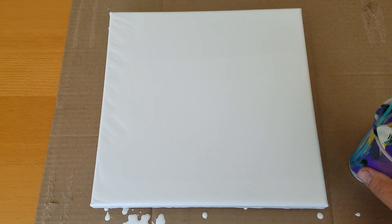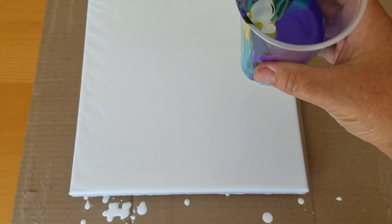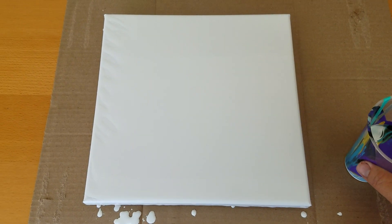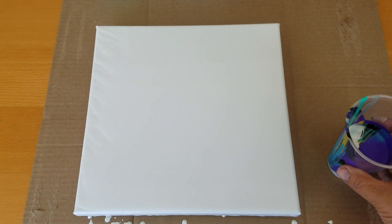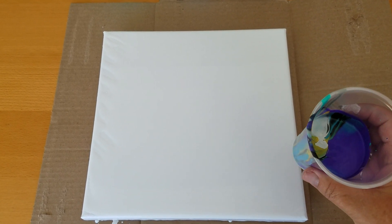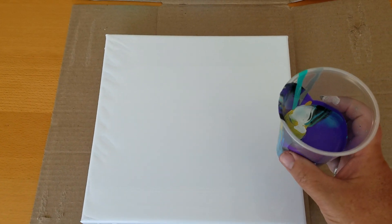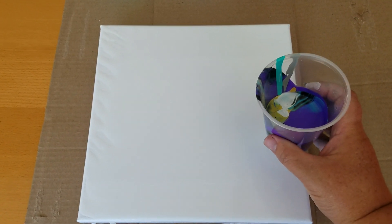I've already got this 10 by 10 canvas covered with white and I've already got my colors in here. I'm just using craft acrylics today mixed with only water. So I'm kind of interested to see what's gonna happen with this flip cup. Let's just go for it.